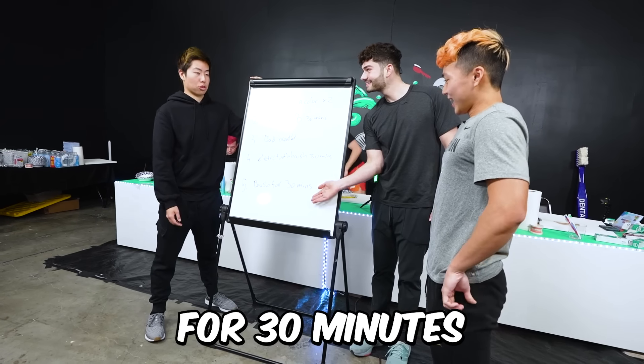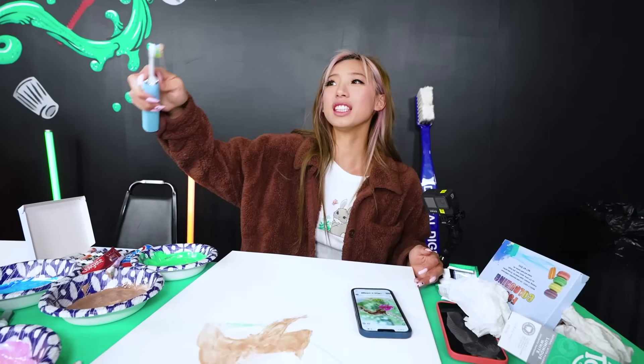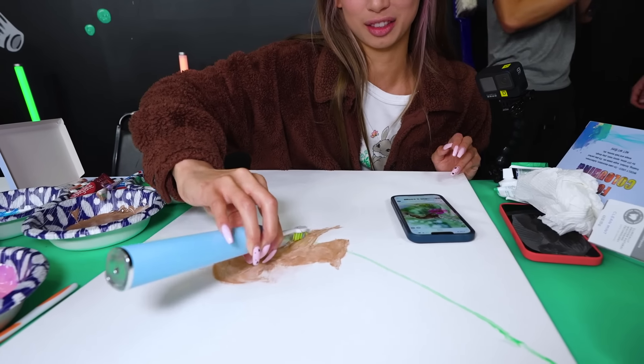Ben, you have to brush your teeth for 30 minutes before you can start painting again. I thought this electric toothbrush was going to be hard. It's just like a regular toothbrush.